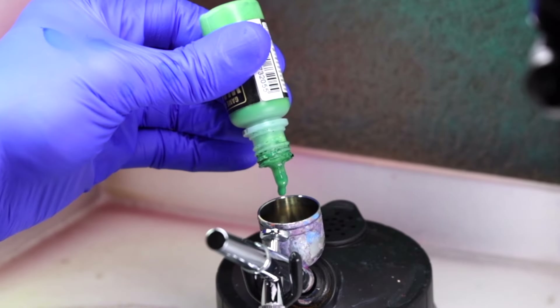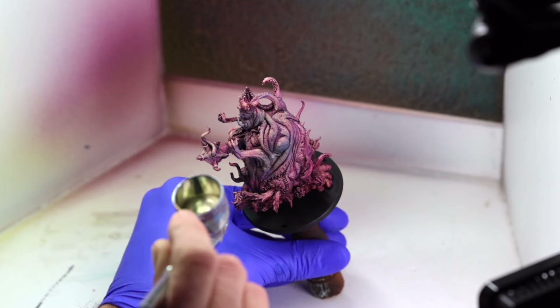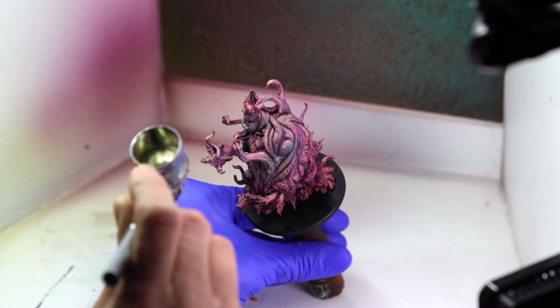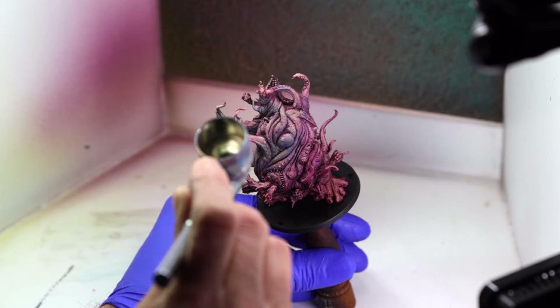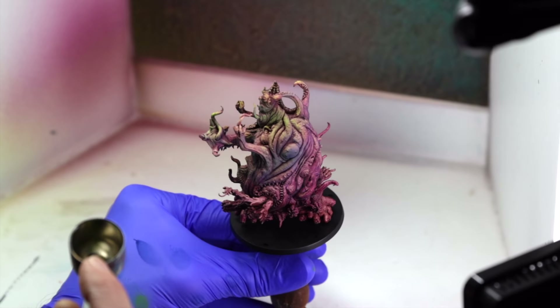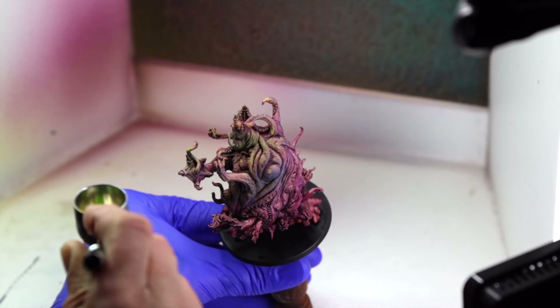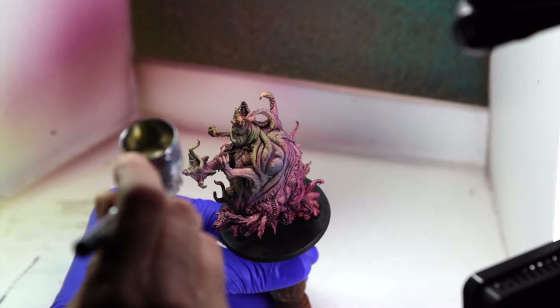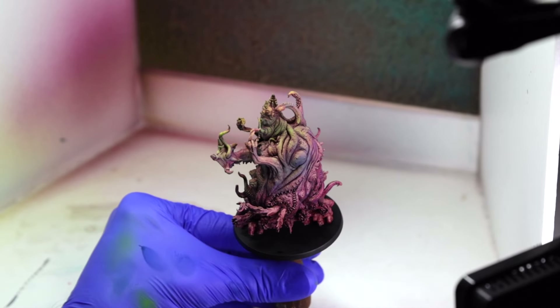For the Vallejo Green Wash, I focused it just on Yogg's midsection, sprayed from the same direction as the light source as a filter — dark colors are supposed to be slimming, but I don't think that's working for Yogg here. I use Process Yellow ink by Daler Rowney for the yellow color filter and focus it mostly on the upper areas of the model. It makes sense to paint your lighter colors on areas where you want to draw the viewer's attention, such as the face and upper chest.